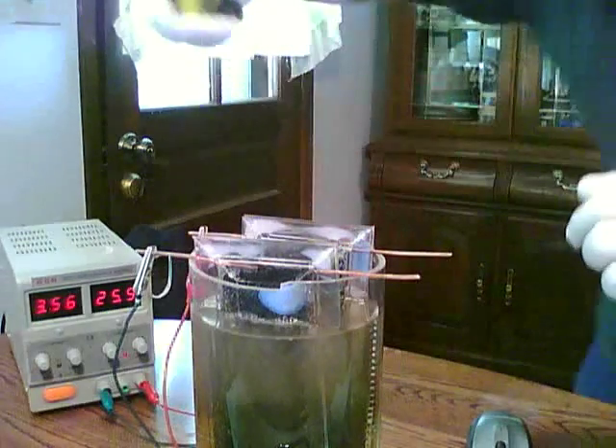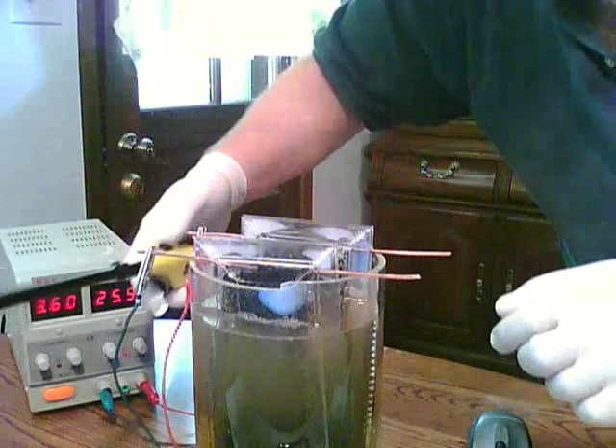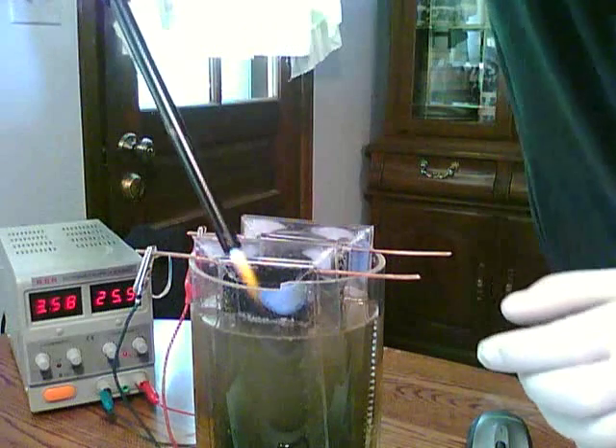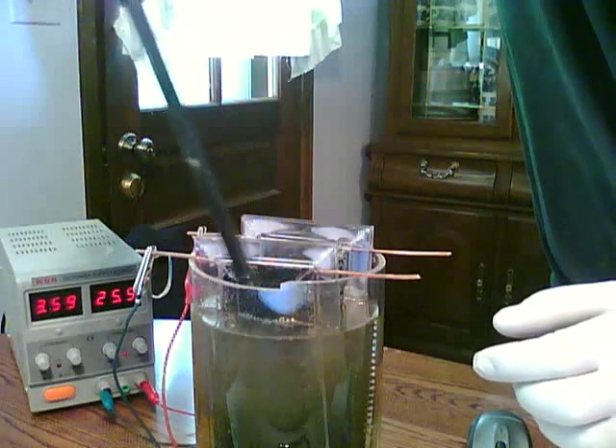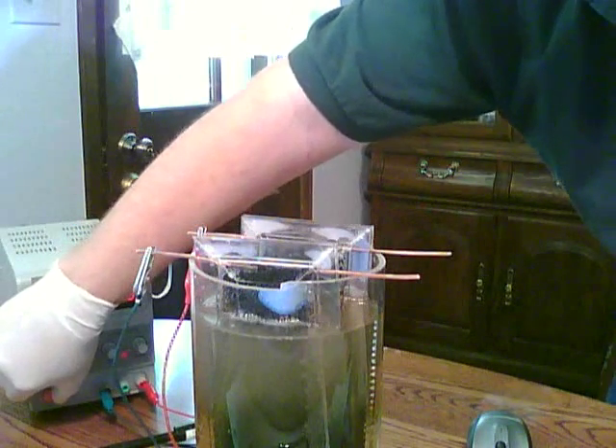I'll do one more little test here just to show you at three amps what the production looks like. All right guys, that's my test. That's all. Bye.